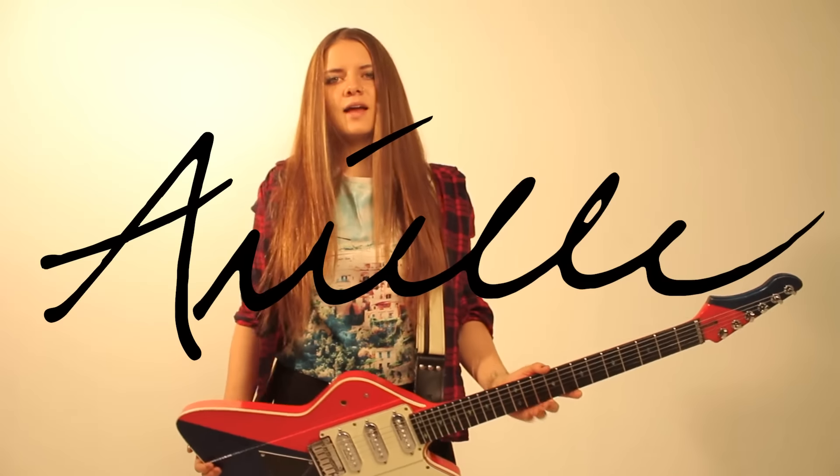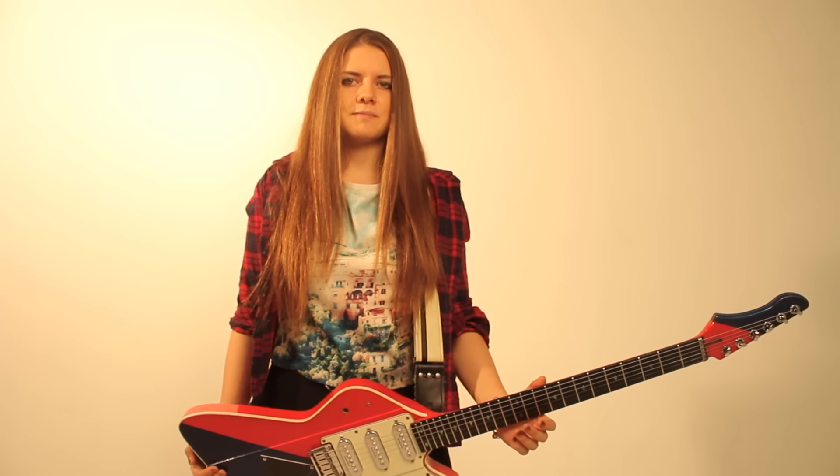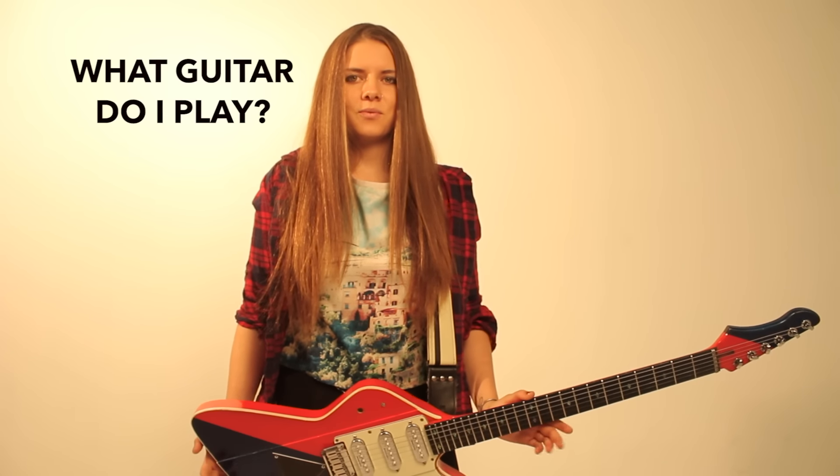Hey guys, it's Ariel, and I wanted to talk to you guys today about the number one question that I get from you, which is, what guitar do I play?